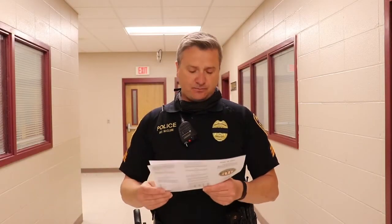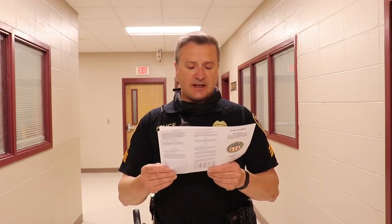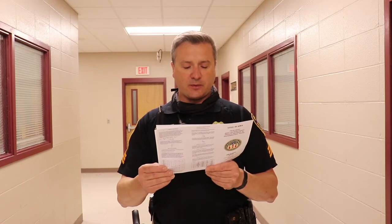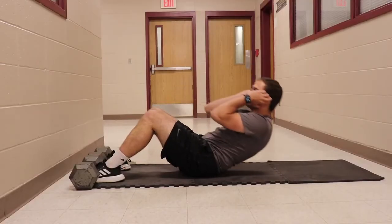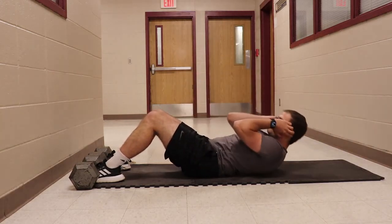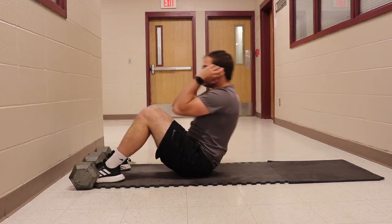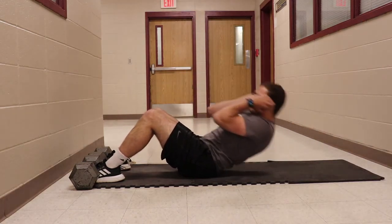The one-minute sit-up test is a measure of the muscular endurance of the abdominal muscles. It is an important area of performing police tasks that may involve use of force, and is important for maintaining good posture and minimizing lower back problems. The score is the number of bent-leg sit-ups performed in one minute. Hands must remain on or about the head. In the up position, elbows should touch the knees or upper portion of the thigh. In the down position, the back must come down so that the shoulder blades touch the floor. Legs may be held for assistance.